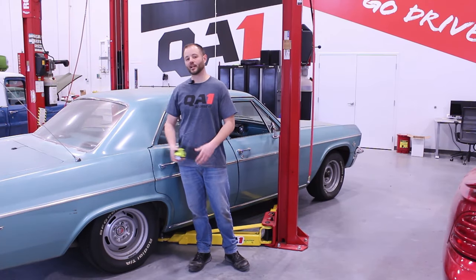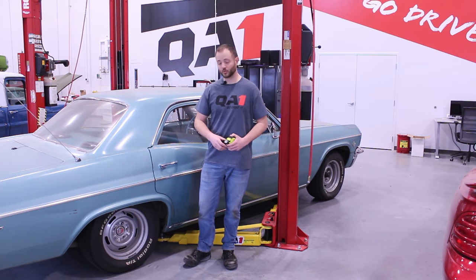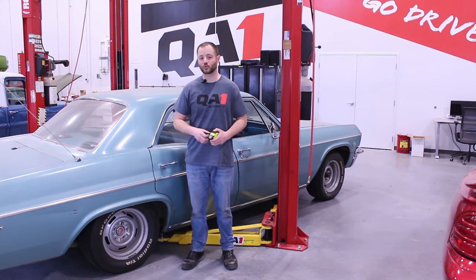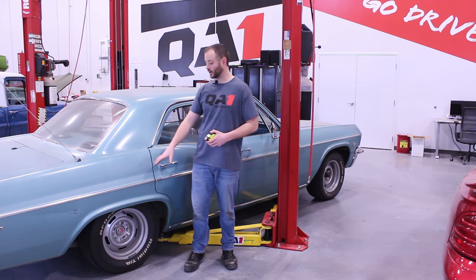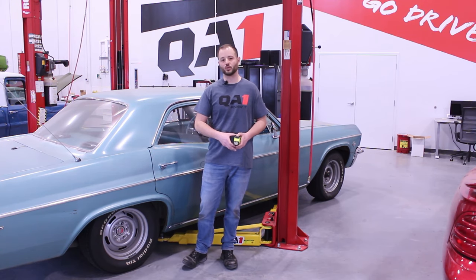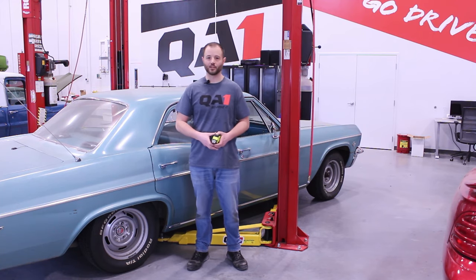Make sure that we've hit the ride height we're looking for — which we have. If we haven't, we want to go back in and adjust accordingly. It's also a good time to check our shock length at this new ride height to make sure we have an adequate amount of travel in the shock in both directions, and also make sure that we're not going to be bottoming out on the frame-to-axle clearance or the tire-to-fender clearance. This would be a good time to double-check all of those clearances at our new ride height point.